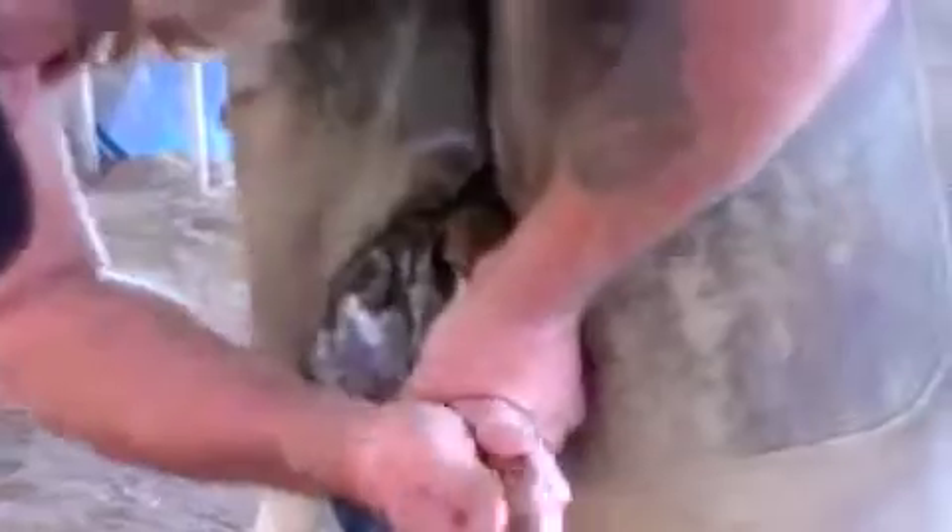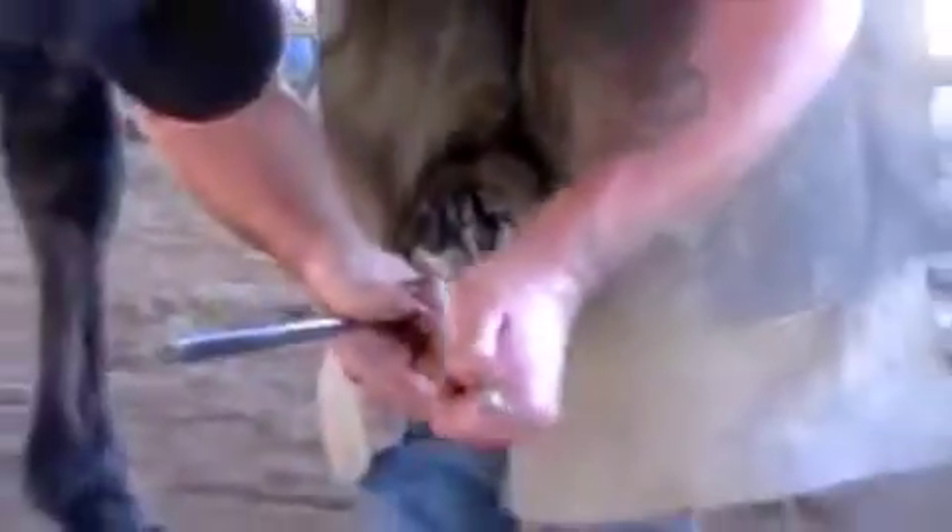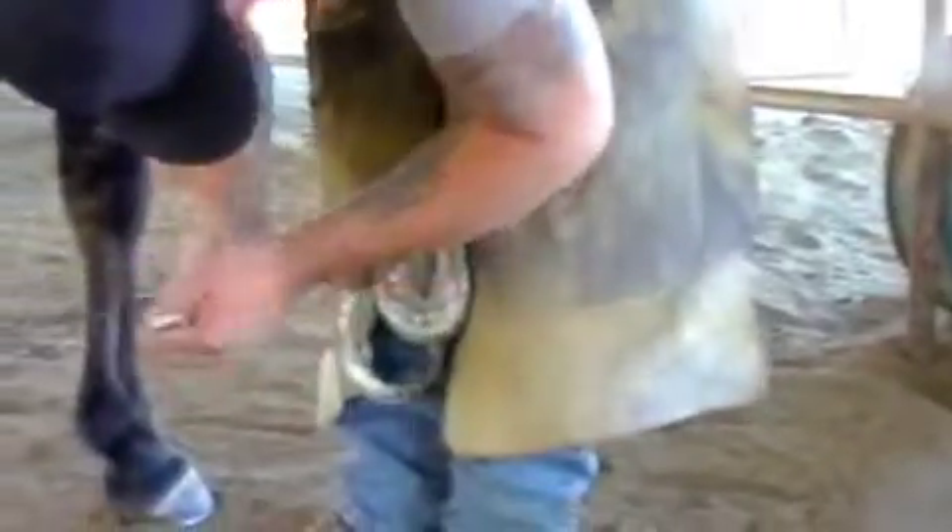Some guys don't do that — some guys will start at the heels and work their way around. Some guys, if they've got a heel that's higher, they always start on the higher heel and blend their foot out and bring it into balance. I know all those tricks, and just depending on what my mood is will be how I do it. This horse — I know I've got a lot of foot, so I've got plenty of room to play around before I'm anywhere near where he's going to be. Basically, when I get to this side, I'll have most of my work done.